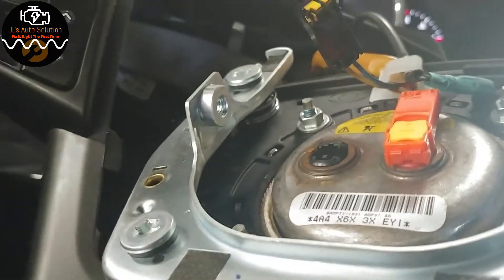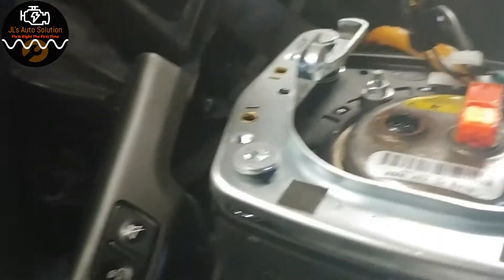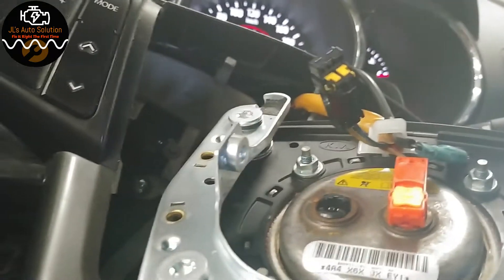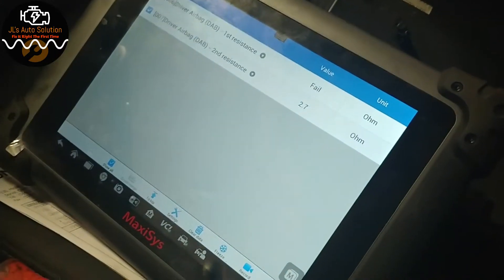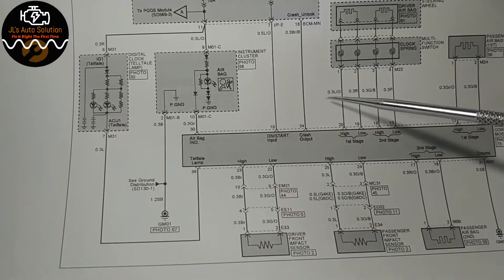We're going to use a substituted load — a light bulb — because an airbag module is essentially just a resistive load, and the SRS/SCM simply validates that resistance. We'll hook up the light bulb and watch for a resistance change on the scanner. If we don't see a change, we'll move down and test at the clock spring, testing on pins one and two.